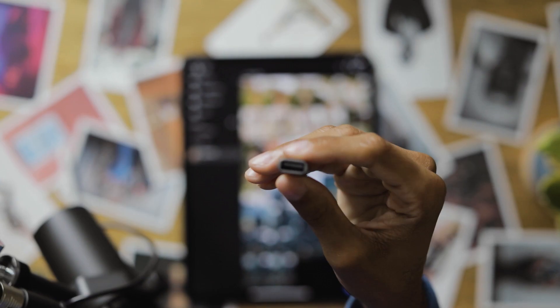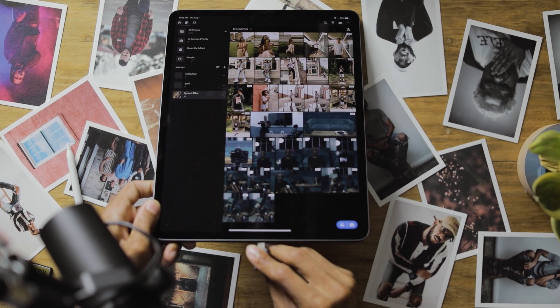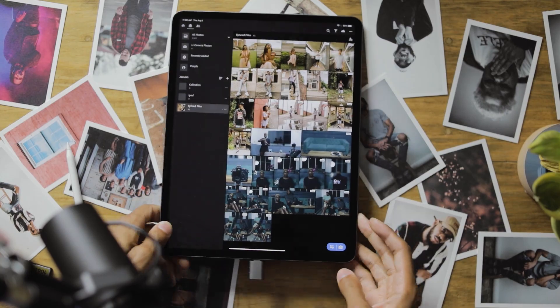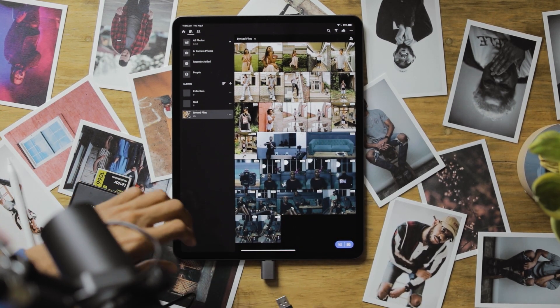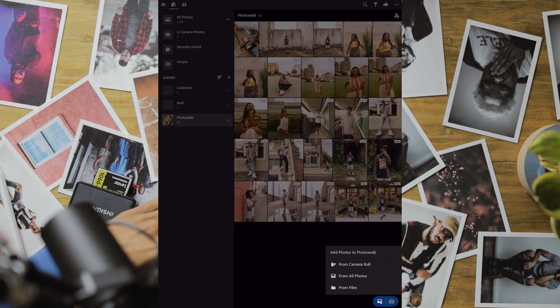First things first, there are a couple ways to get your pictures on your iPad. For me, I like to import them directly from the memory card onto the iPad. I use this adapter because I don't have a USB-C cable — I connect these two and then plug it into the bottom and just import them to your photos.